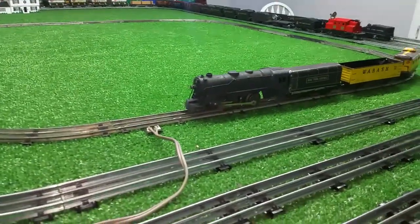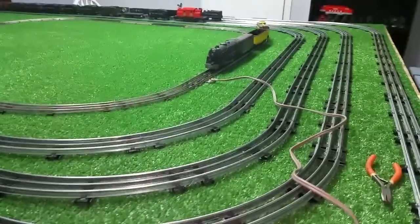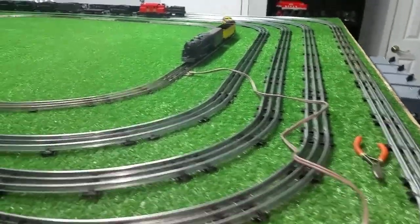Greetings, Benjamin J from Ben's Trains with another in the series. I dug through some boxes under the layout and pulled out a bunch of old original Marx track.